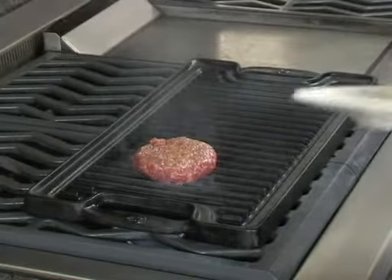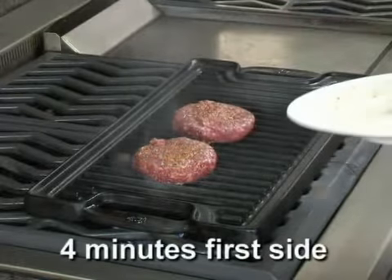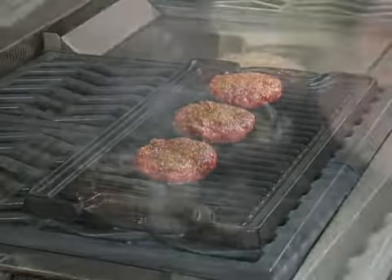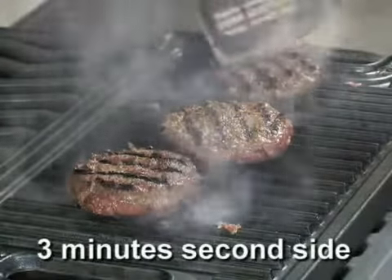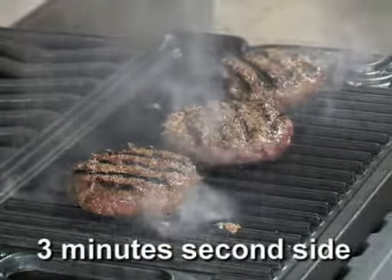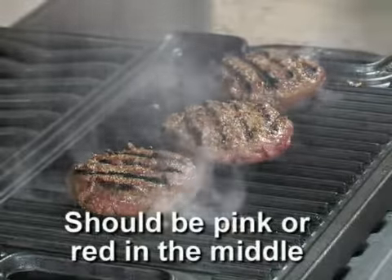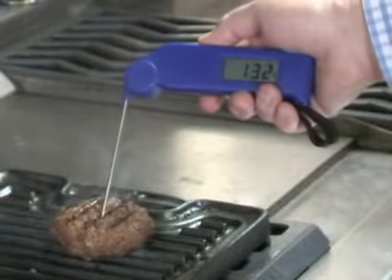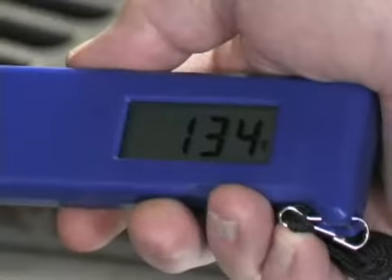I place the bison burgers on the grill for four minutes on the first side. Then I flip the burgers and cook them for an additional three minutes. I check the internal temperature using a food thermometer to make sure the burger is at least 135 to 140 degrees.